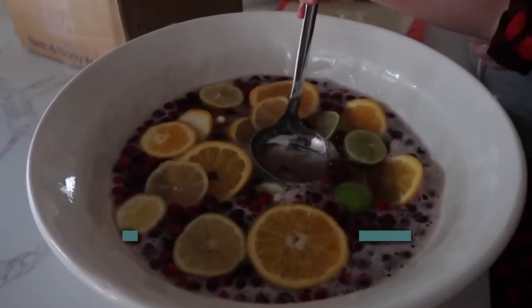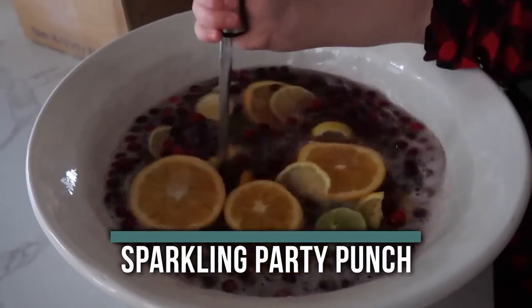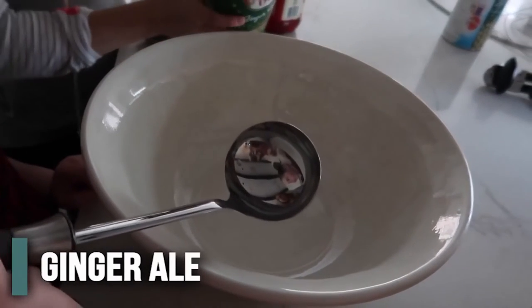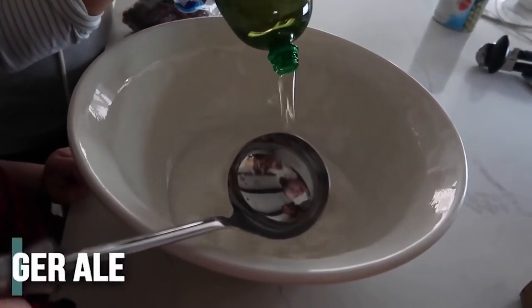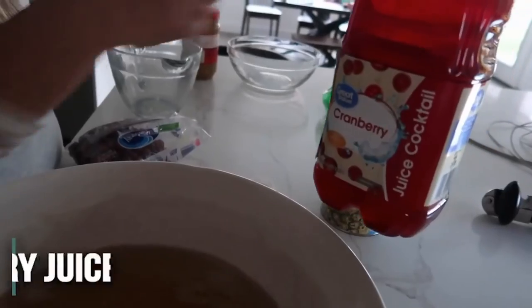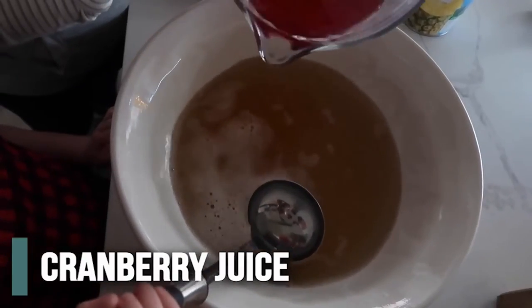Growing up my mom always made a delicious drink on Christmas — this is our citrus party punch and it takes about two minutes to throw together. We're cutting the recipe in half, so we're doing about two liters of ginger ale, poured into the bowl. Then about two cups of pineapple juice, and two cups of cranberry juice cocktail.